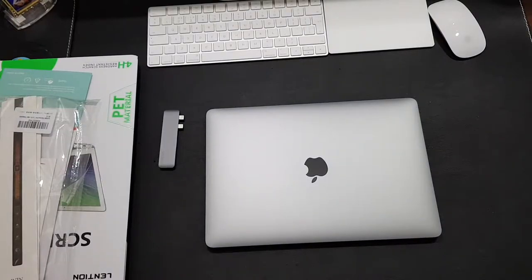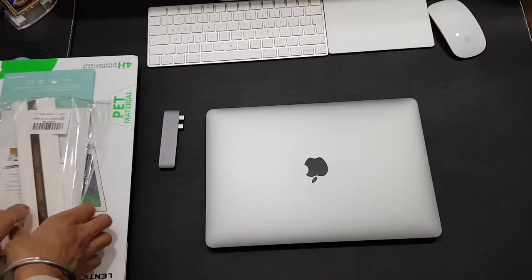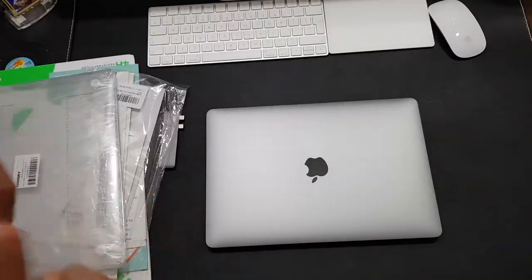What is up guys, West Tech Gamer here. Today I'm going to be unboxing some accessories for the MacBook Pro. Let's go ahead and get started.